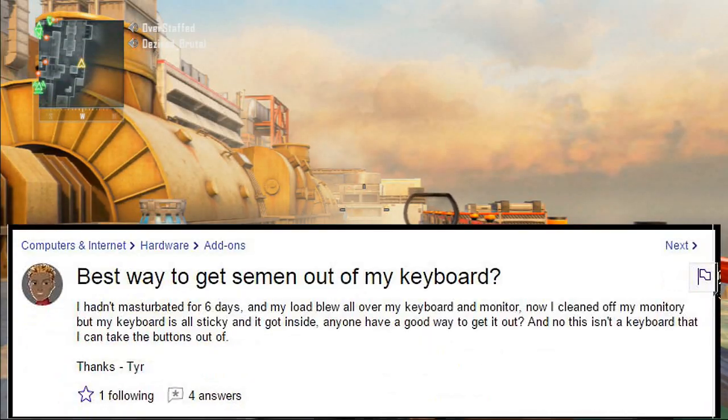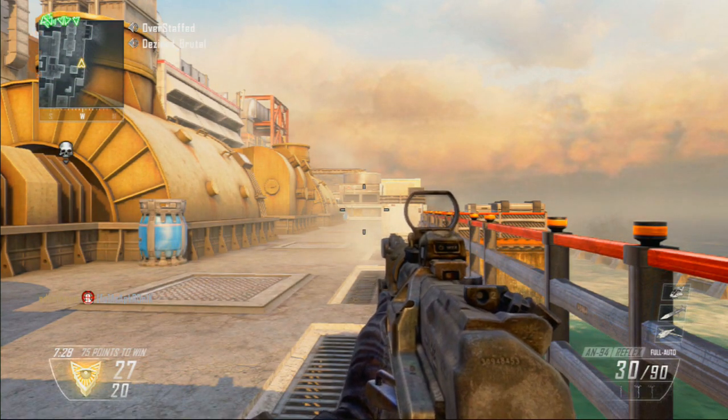I'm needing to figure out the best way to get semen out of my keyboard — don't laugh, let me explain. I hadn't masturbated in like six days and I blew a load all over my keyboard and monitor. I cleaned off my monitor but my keyboard is still sticky and it got inside. Does anyone have a good way of cleaning that out, like bro to bro?